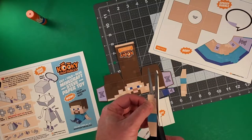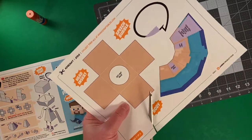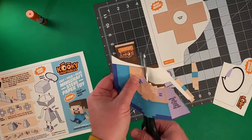Gosh, the portals are very active today, I better hurry this along. As you can see, I'm just using scissors to cut the pages into easy-to-handle chunks, and then going in and doing my fine-tuned trimming.